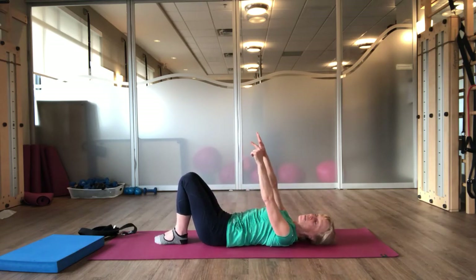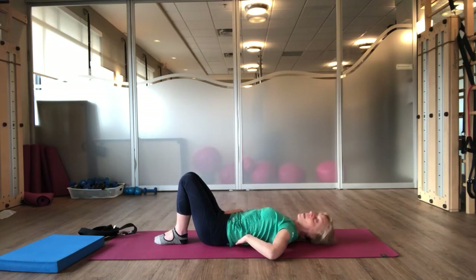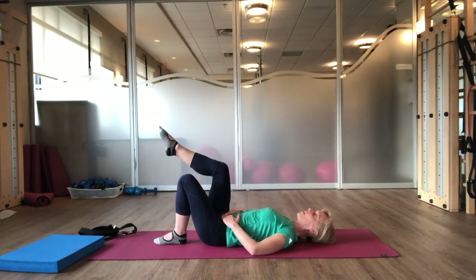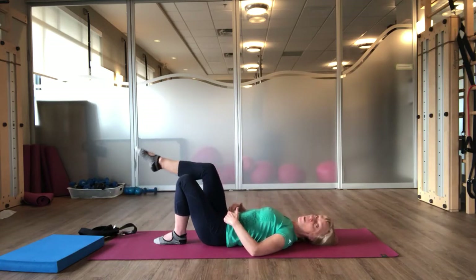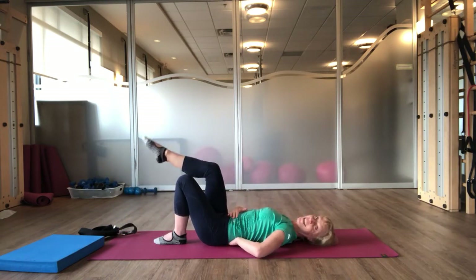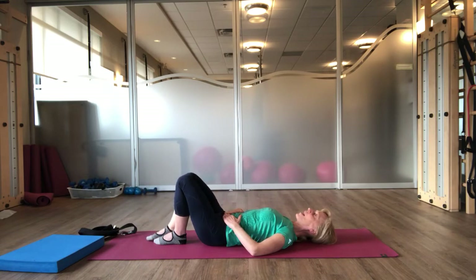Now we're going to come into a chest lift. If this is not appropriate for you, let's do something first. You're going to place your hands on your lower belly. Now you want to be in what we call a neutral spine — as if you have little grapes under your back, you don't want to squish the grapes. As you exhale, draw your abdominals up and in, such that when you bring your right leg up to tabletop, your torso stays still. Tap your right toe down. Exhale. Draw your abdominals up and in. Place your right foot down and now your left leg.